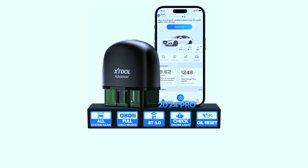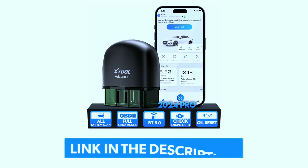For more details and where to get your hands on the X-Tool Advancer AD20 Pro, check out the link in the description.